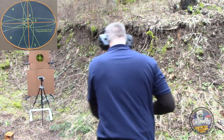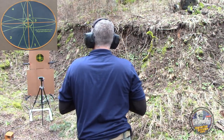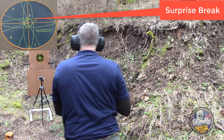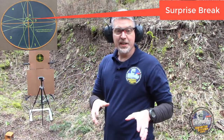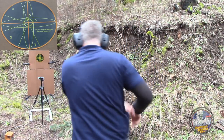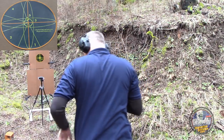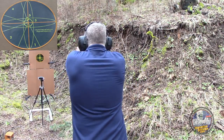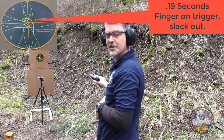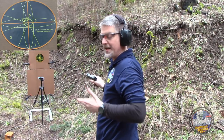Let's do it first with the surprise break. 12 o'clock in the bullseye — good to go with that. Now I'm going to do the shot timer and see how quickly I can press the trigger with the slack taken up on the trigger. That was 0.19 seconds and hit basically in the same spot.